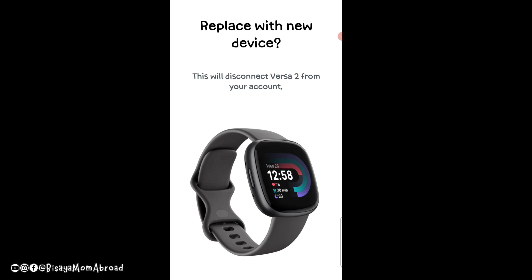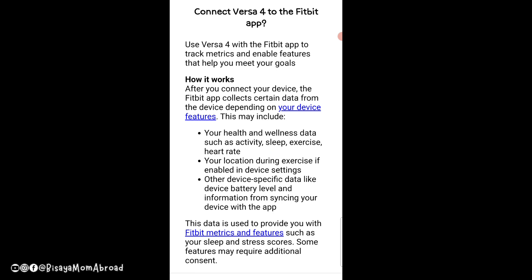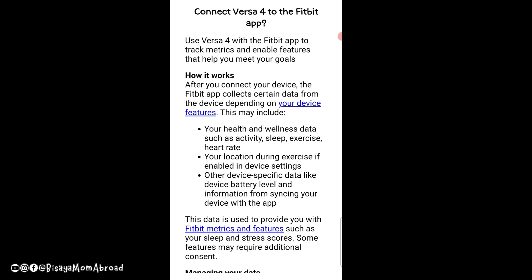If you click Versa 4, it says this will disconnect your Versa 2 from your account — you just click OK for that. If you still want your Versa 2 running connected to your phone as well, you'll need to use a different Google account to attach the Versa 2.